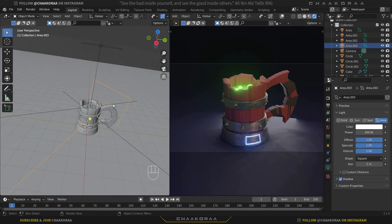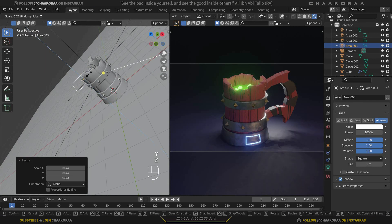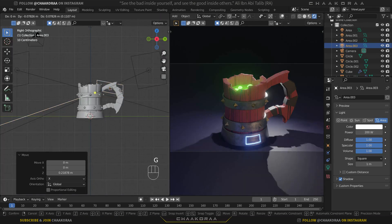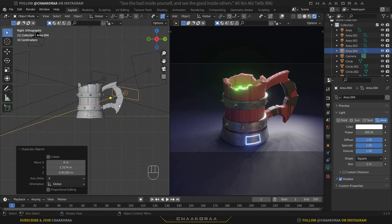Now let's finalize the rim light. Scale it down, find a good position, scale it on the X and Z axes. Bring it higher, then increase the power to about 200. Press 3 for the side view to position it precisely. You'll see the edge highlights appear on the model — that's the look we're going for. You can add more rim lights or copies as you like.